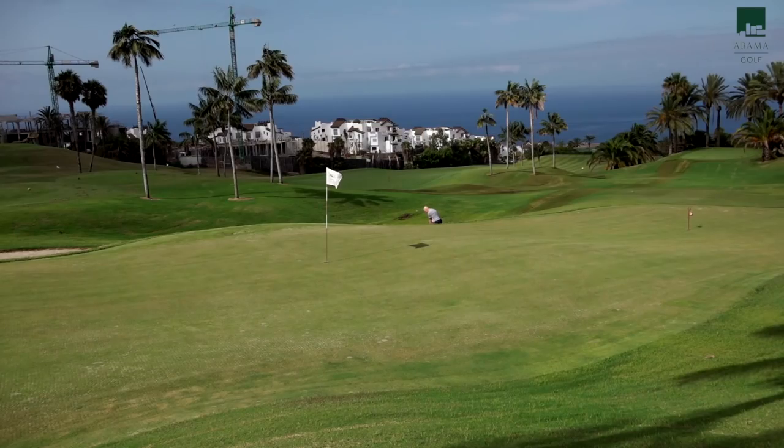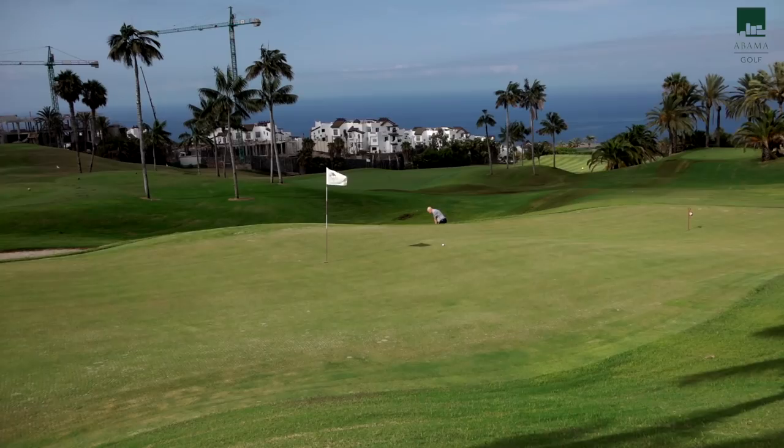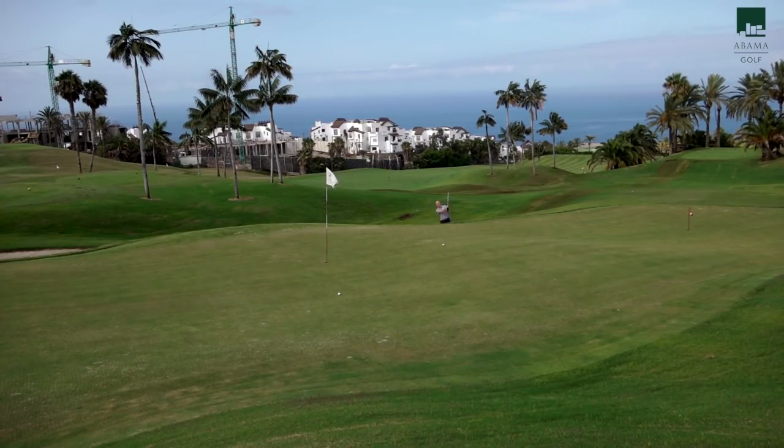Then we moved into some bunker shots. This now is popping the ball up in the air — it's coming down fairly soft and pretty much does what you'd expect it to do. Although the last ball got a little bit thinner and it zipped it almost straight back off the other side of the green.